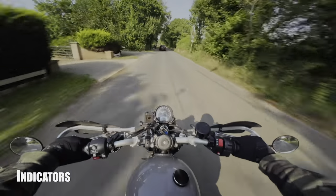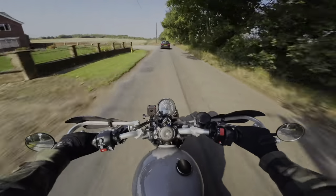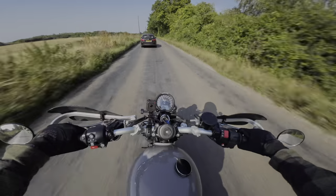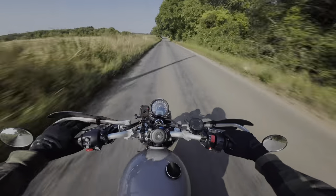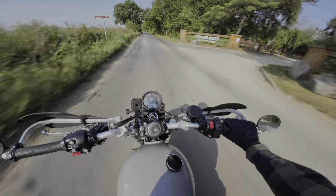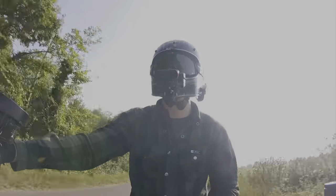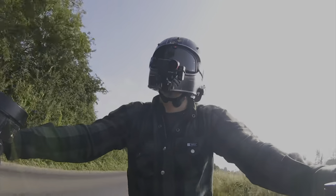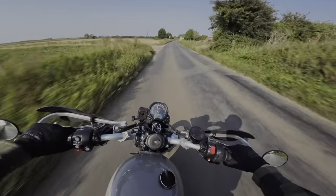Number two: big blocky indicators. They are the worst on the stock Triumph Street Scrambler — they stick out so far and just look horrendous. So I changed mine for the Oxford Atom Minis and they look absolutely great. They're little LEDs and they work brilliantly with this bike — it's pretty much plug and play. There's a small flasher relay that comes in the box. They cost about £29 and you need two sets to do front and rear, so about £40–60 all in, which is not bad at all.